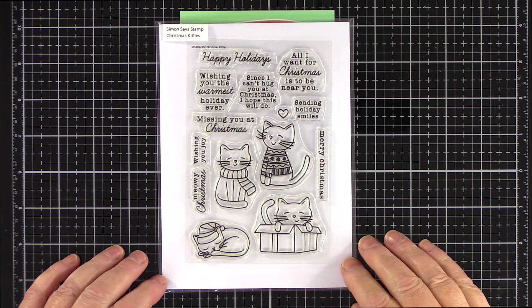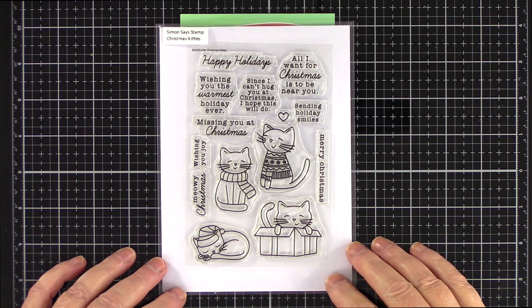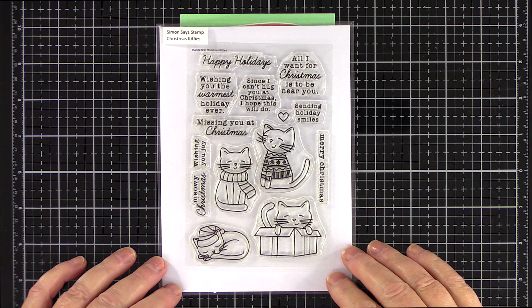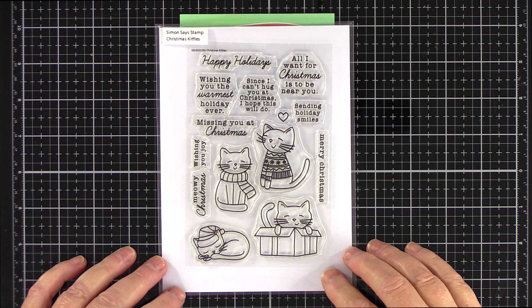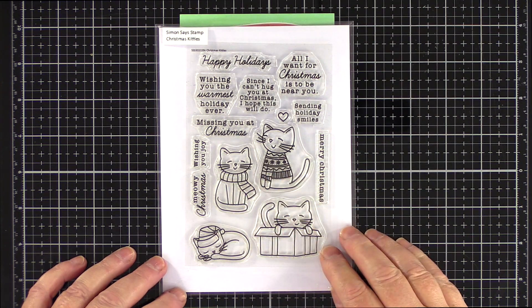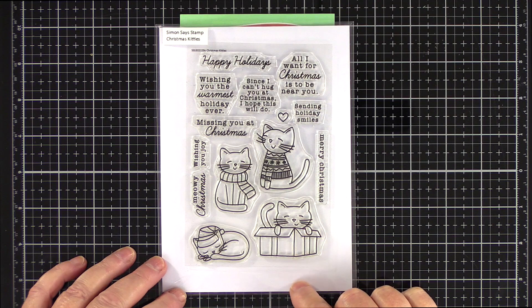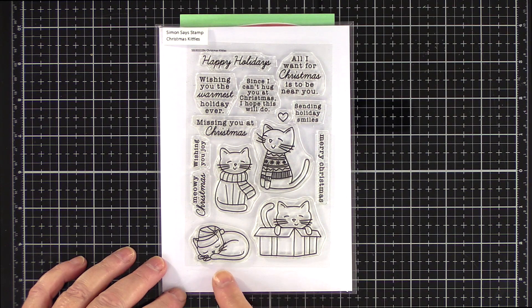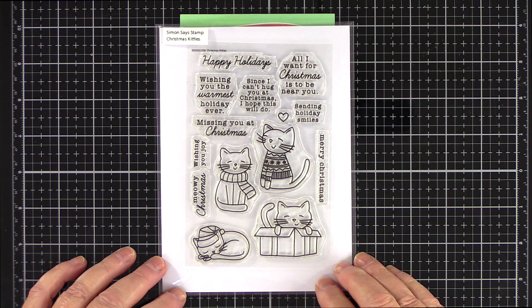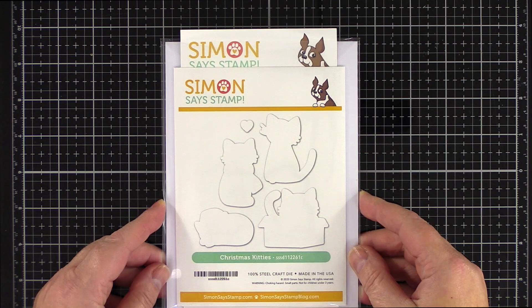For this card I'll be using the Christmas Kitty set from Simon Says Stamp. I know there are a lot of cat owners out there and even if you don't own a cat, who can resist kitties dressed up in hats, scarves and jumpers or sitting in a box? I think there's a lot of flexibility with this set. The two top kitties could easily be dressed up warm for an autumn or winter day and the cat in the box could be used at any time of year. There are also matching dies for this set too.